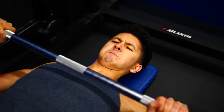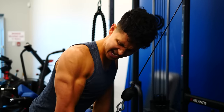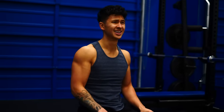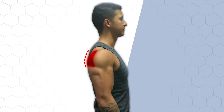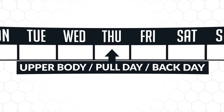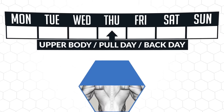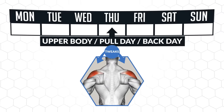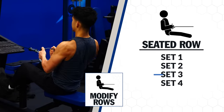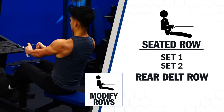Most people don't train the rear delts with enough volume nor with enough effort, often leaving them as an afterthought towards the end of a workout when they're already quite fatigued. To see quick improvements, here's my recommendation: chances are you're doing some kind of upper body workout, pull day, or back day. During these workouts, we can tweak your programming to add more volume to your rear delts. Whenever you do some kind of rowing movement, take the last one to two sets and replace them with a rear-delt focused row.